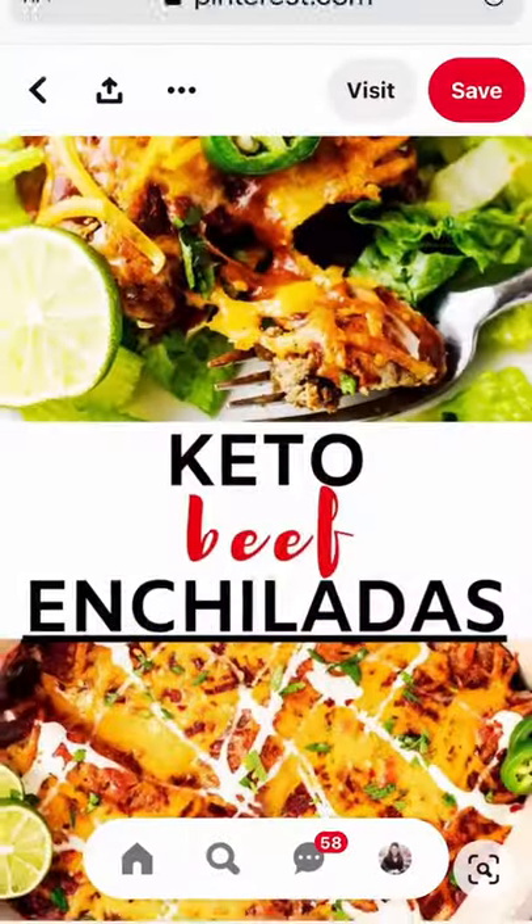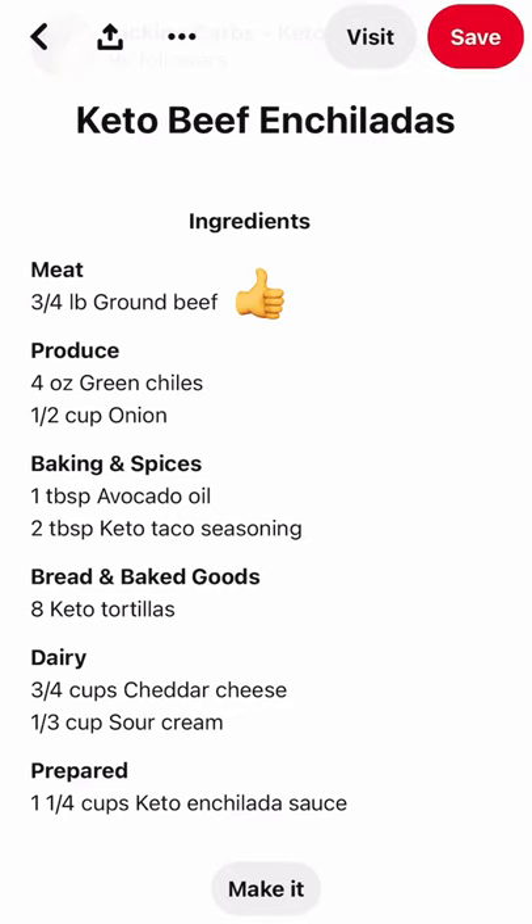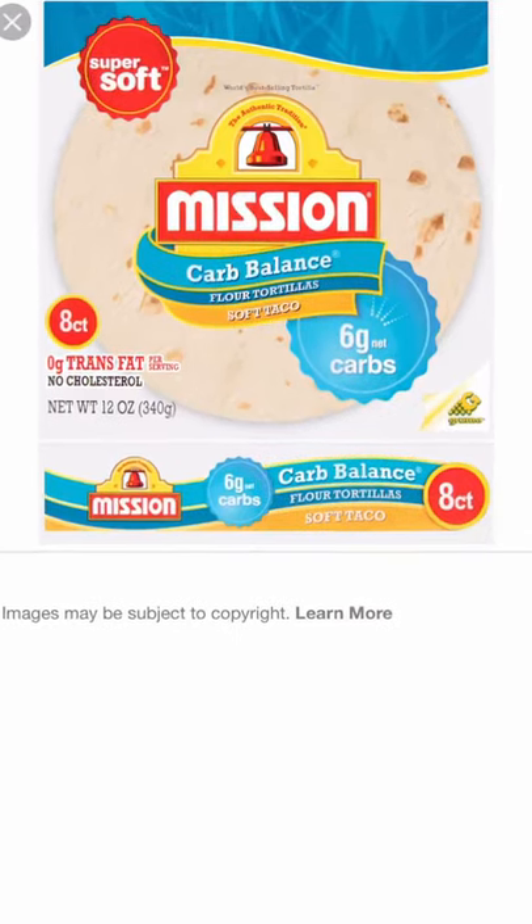Another recipe. Let's see if it's keto. This one is keto enchiladas and it looks really good. It's filled with ground beef, sour cream, cheese, some onions, seasoning, a little avocado oil, and then they recommend carb balanced tortillas.